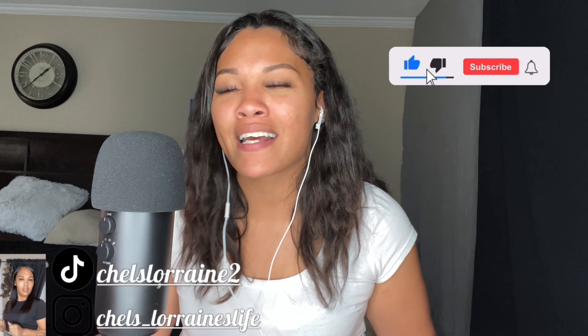What's up with it Rain Gang, it's your girl Chelsea Rain and I came to do my thing. If you like what you see, like, comment, subscribe, and hit that bell so you'll be notified. What's up with it Rain Gang, it's your girl Chelsea Rain — I'm back with another video!